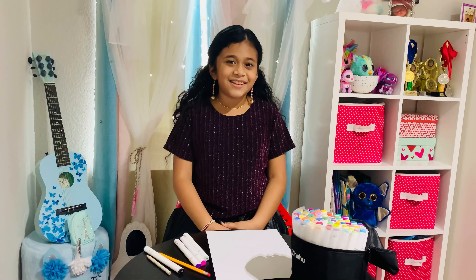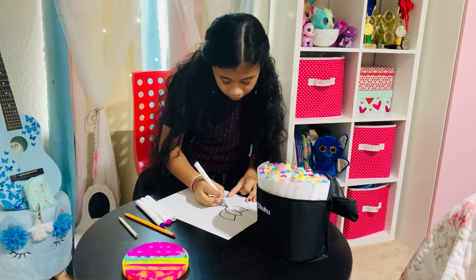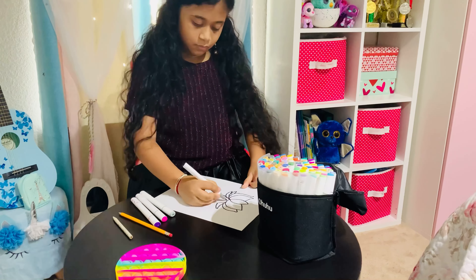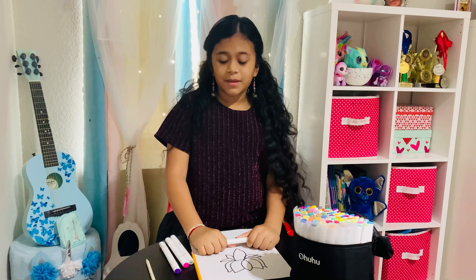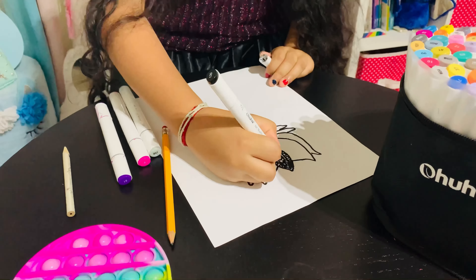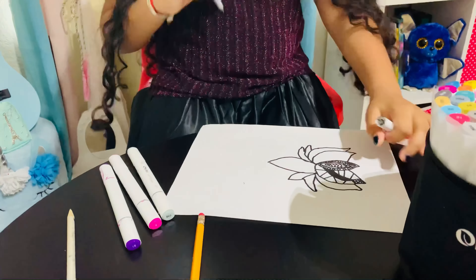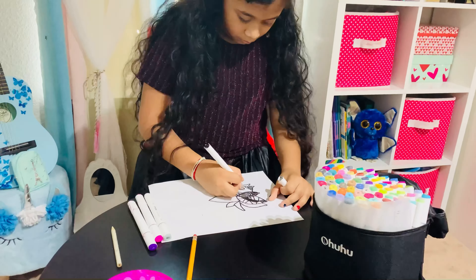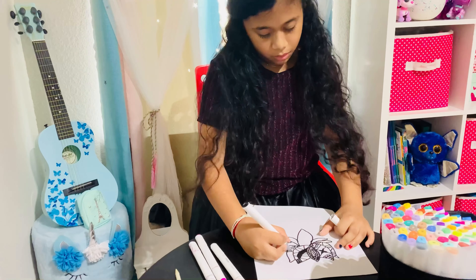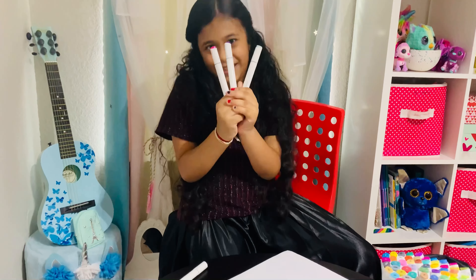I'm going to draw a lot of flowers. It's so loud. Now I'm going to draw the mandala. Okay, so let's go.